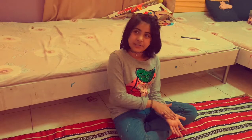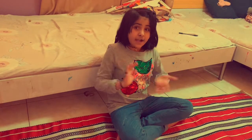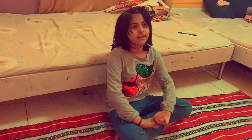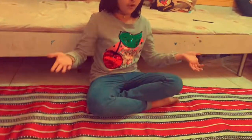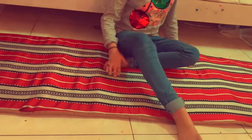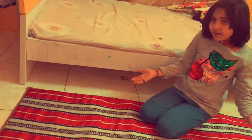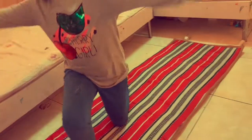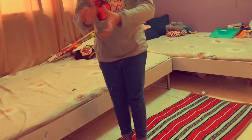Hey guys, today I am doing another video and today it's something different that I have never done. I'm going to talk about how I grow myself — I'm so tall right now. I'm going to tell you some hacks so you can make your growth bigger. Right now I'm 7 plus and you will also learn and you can get bigger.